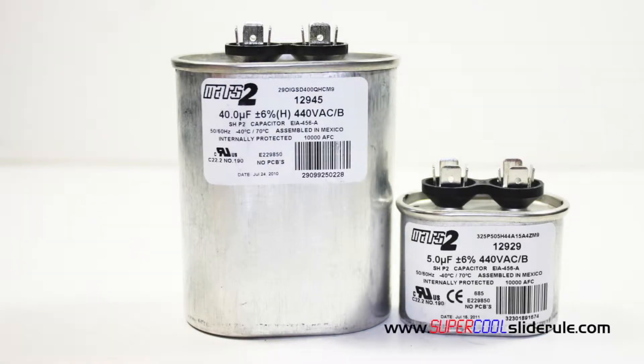Hello, Brian Knowlton back with another super cool slide rule tutorial. In this tutorial we will learn the laws that govern capacitors. The primary consideration when working with capacitors is the way in which they are wired. Capacitors wired in series will give a different output than capacitors wired in parallel.